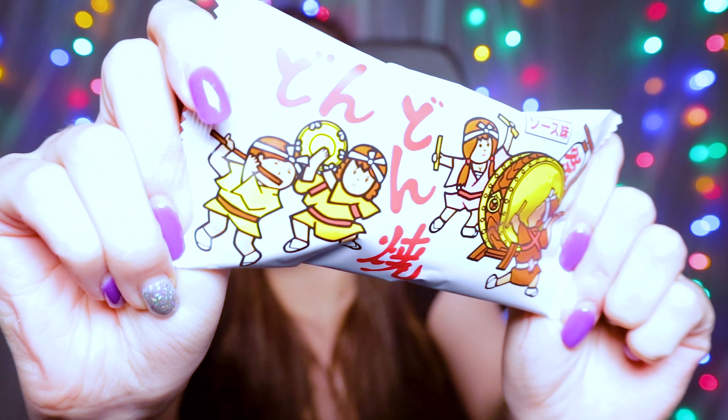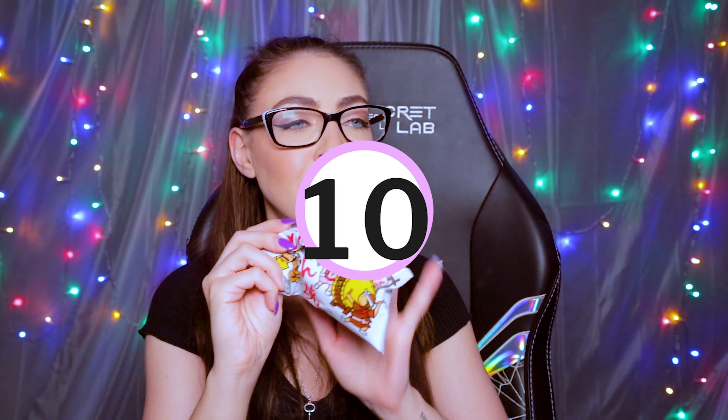These are the Don-don-yaki. These are so cute. These are banging! These are like a 10 — raise the roof, a 10!